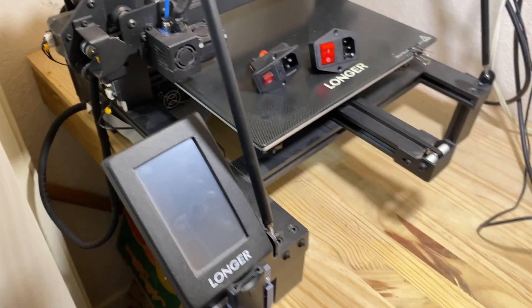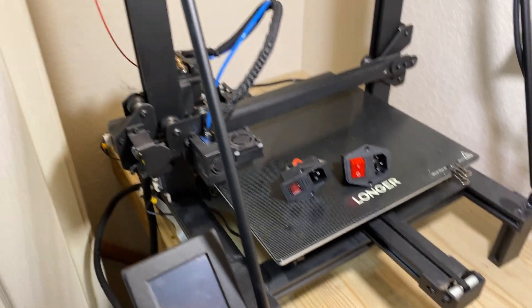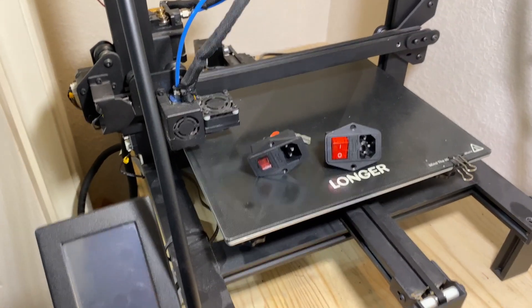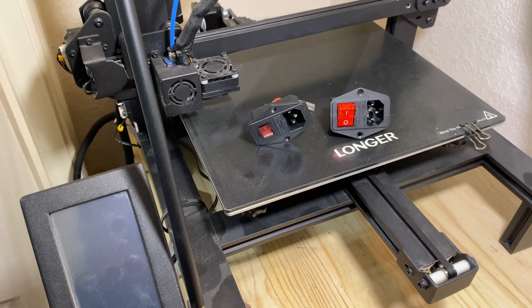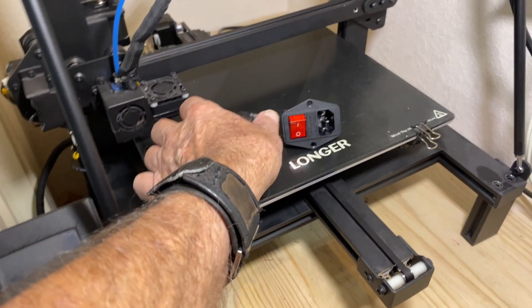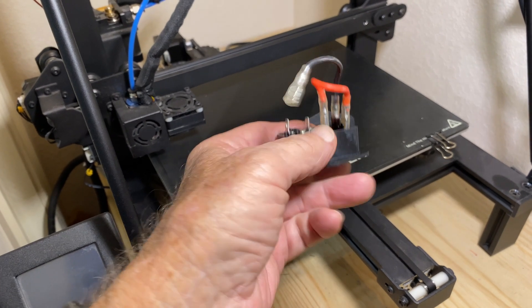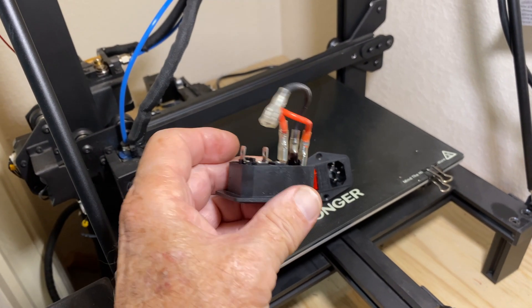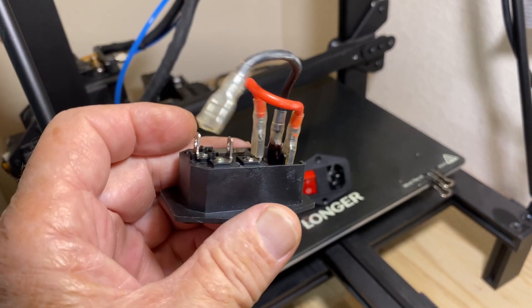So this is the Longer LK5 Pro. We've actually built a shelf here in the back of a closet so we can run it fully enclosed and control everything. The problem was it suddenly started shutting off mid-print, and I had trouble getting it going. It started smelling like something was burning. Here's the old switch on the back by the power supply — if you take a quick look, it's real obvious. You can see that black right there on the second terminal in from the right side.